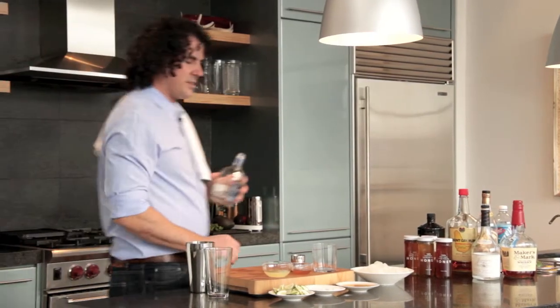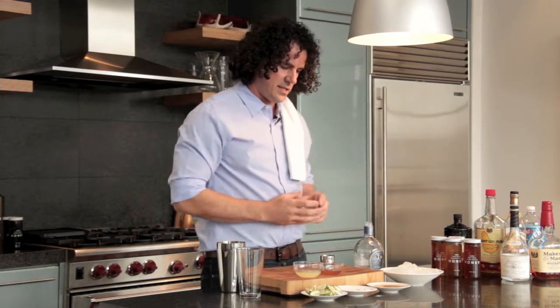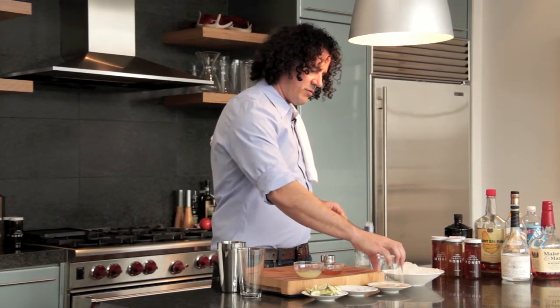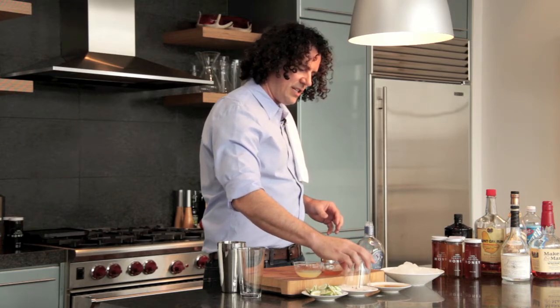Hey guys, welcome to summer. We're making a honey of a margarita today. Start like this — a little honey syrup on the rim of the glass, then some Maldon flake salt and chili pepper.